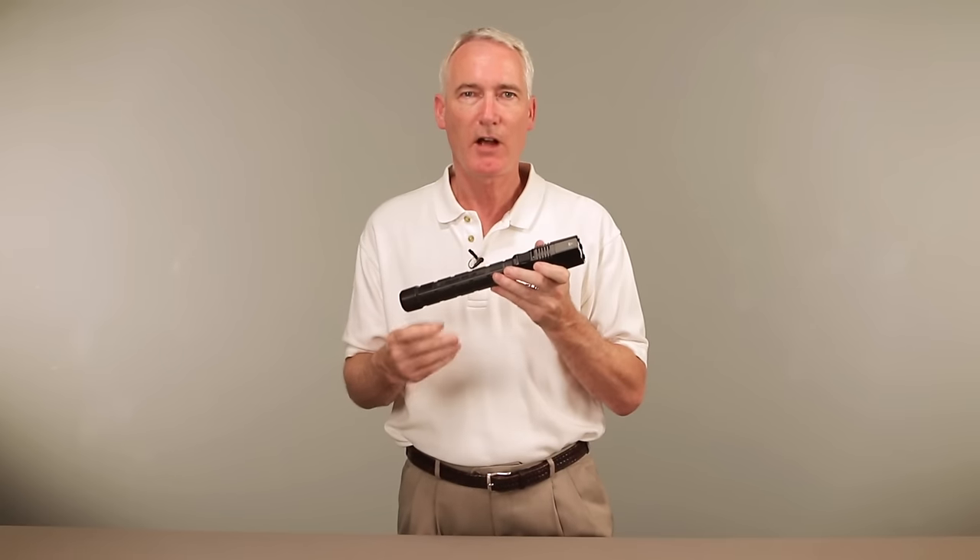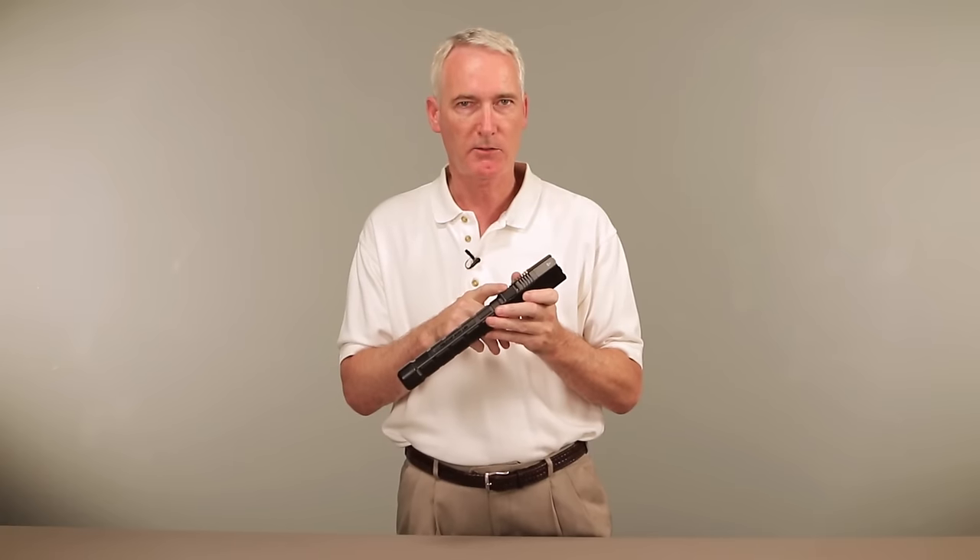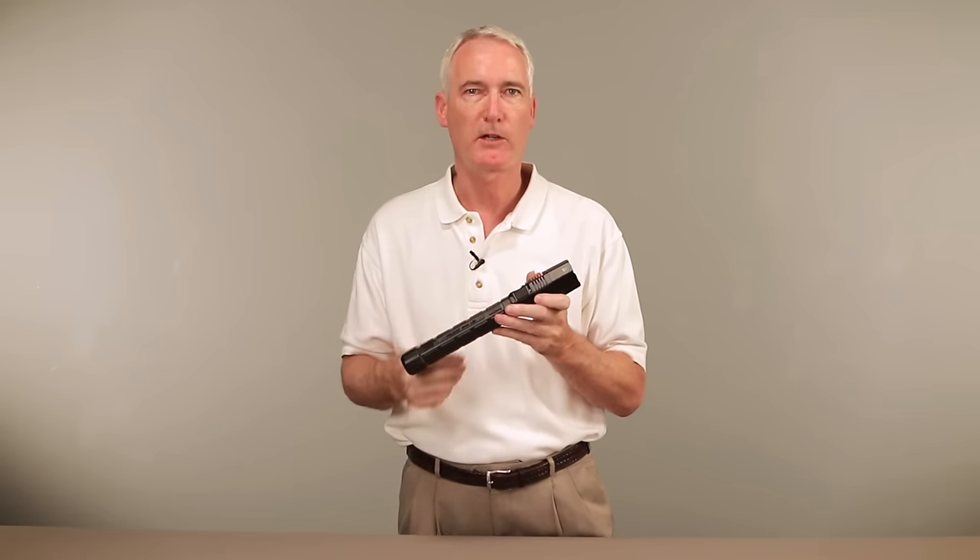Program 2 is high output only. Press the activation button ten times, holding on the last press until you see two confirmation flashes.